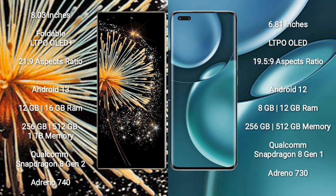Xiaomi Mix Fold 3 comes with 12GB or 16GB RAM and 256GB or 512GB or 1TB internal storage. It features a Qualcomm Snapdragon 8 Gen 2 processor and Adreno 740 GPU.